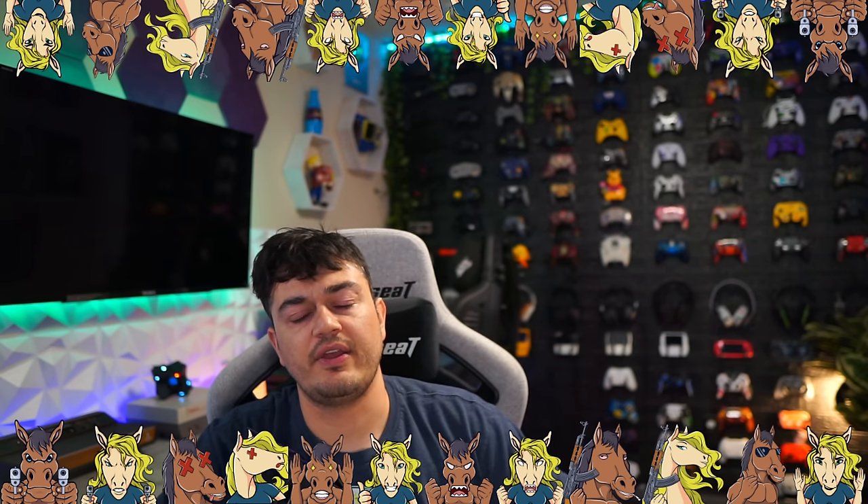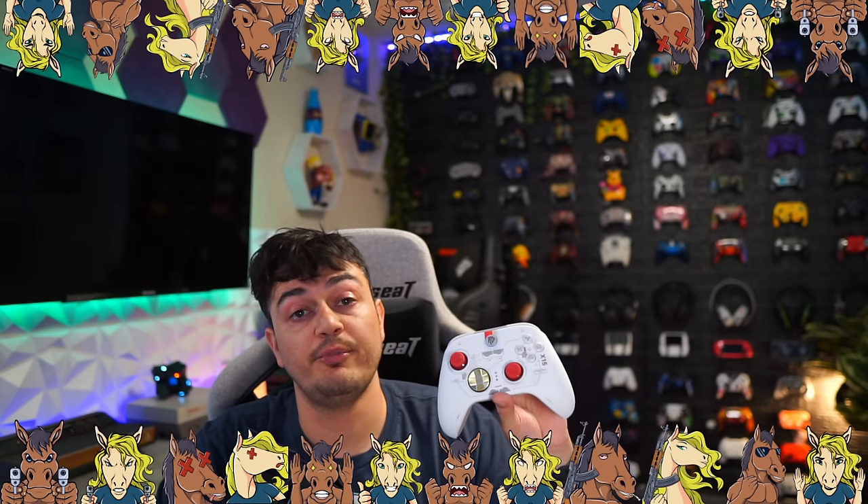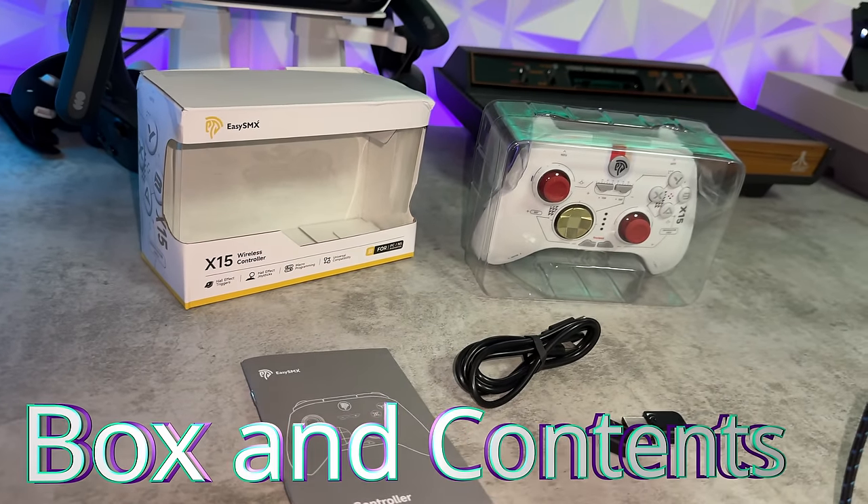Quick disclaimer for my audience — the stallions and stallionettes: this controller was sent for review, but this is going to be an honest, comprehensive review. I haven't been paid or told to say anything about it. So if there are any cons, shortcomings, or areas of improvement, you're going to hear about it so these companies make better products over time. As for packaging and included accessories on the X15 model...